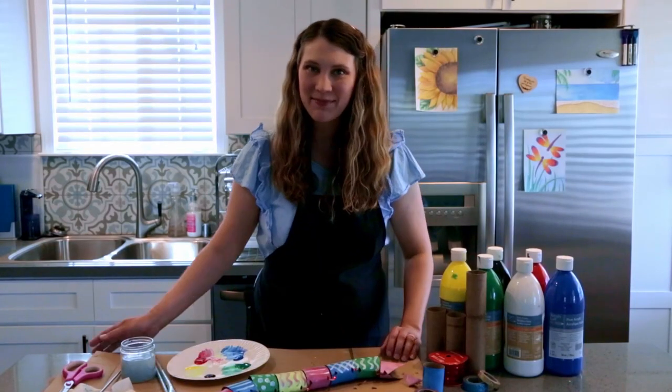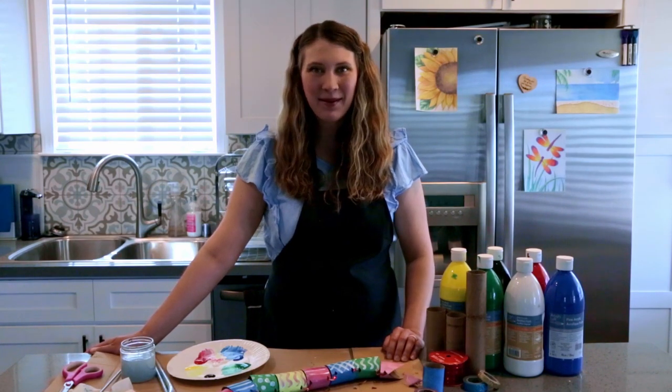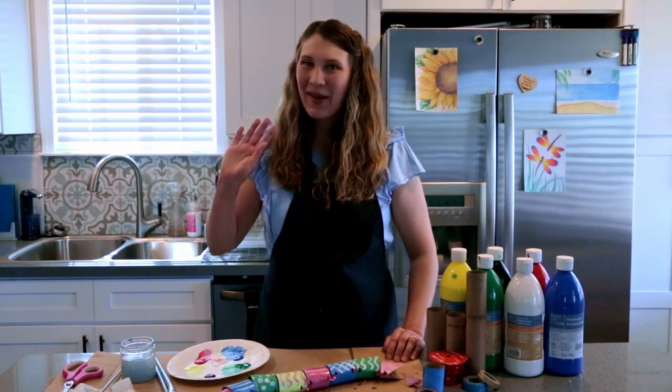This is my recycled paper roll snake idea. Thanks for watching this video. Make sure to like, comment, subscribe, and hit the bell for notifications when new videos are posted. Bye!